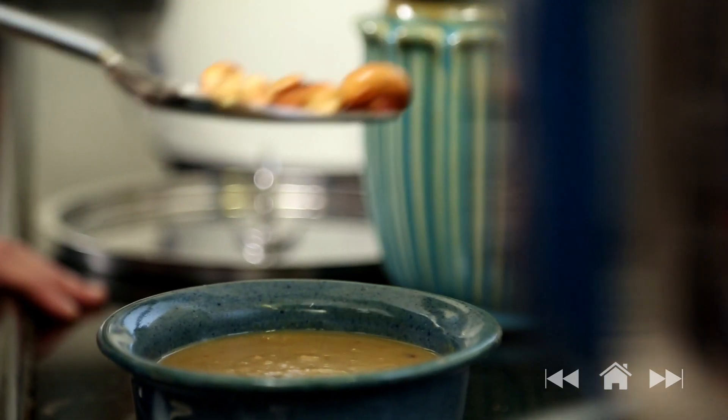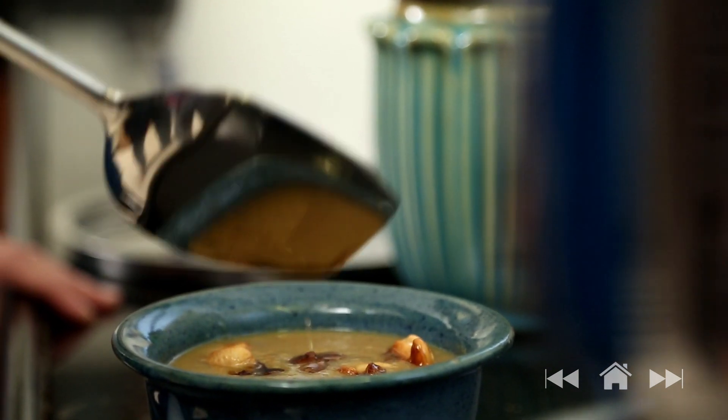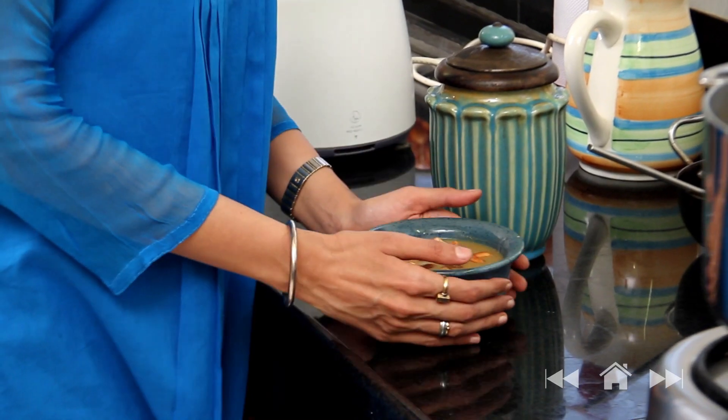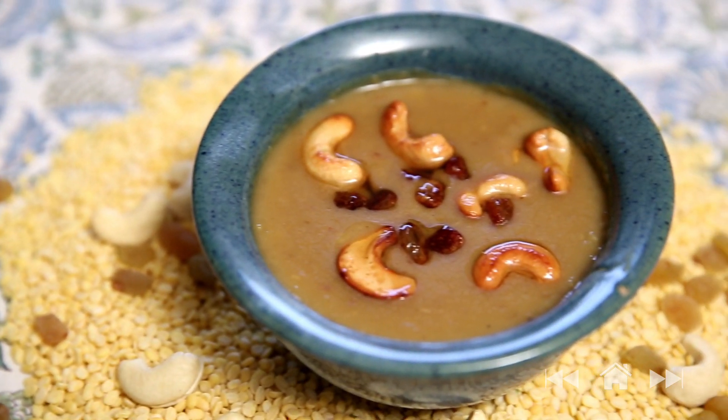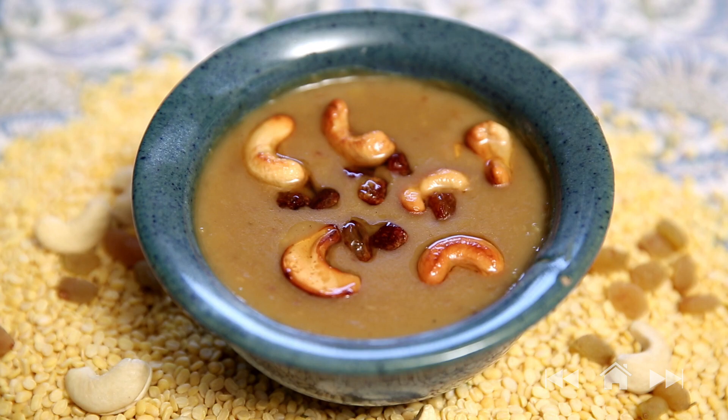I'm just going to scatter the dried fruits all over the Payasam. Moong Dal Payasam is one of my personal favourites and I don't need a special occasion to make this dish. This exotic, yet simple and comforting Payasam is truly divine, and every single person I've served this to has loved it. I hope you like it as well.